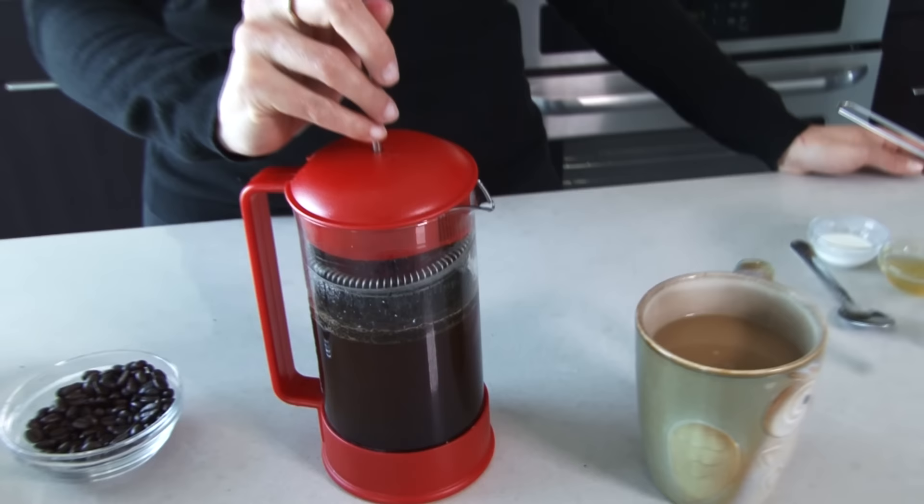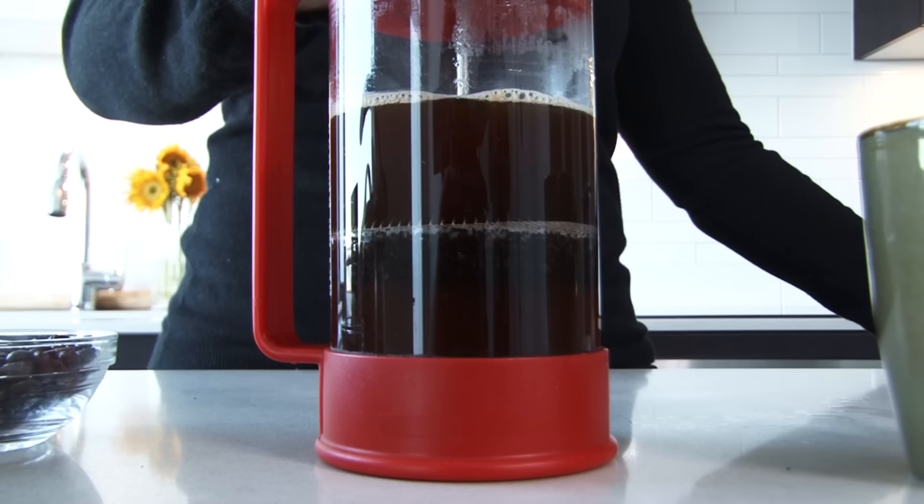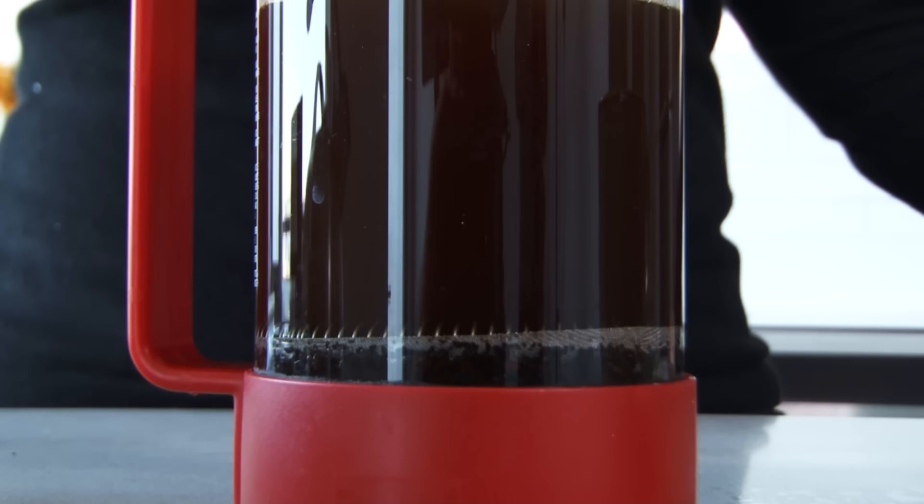For the French press method, we're going to go back over here. You take this French press and you do exactly what the title says — you press it down. The trick is to do it nice and slow. If you do it too fast, those grounds at the bottom will go up, and you don't want that. This basically keeps all those grounds at the bottom, and then you pour and mix as desired.